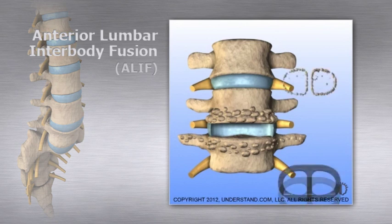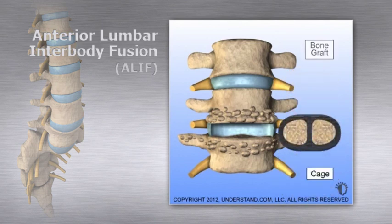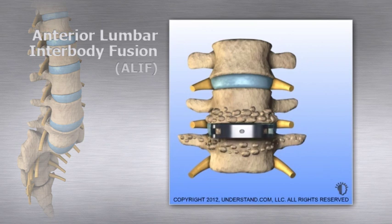Next, bone graft material is placed in the cage. The cage is then inserted between the vertebral bodies to provide stability while new bone grows in place, fusing the vertebrae.